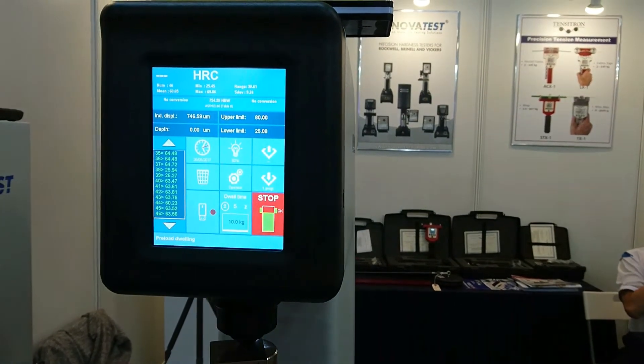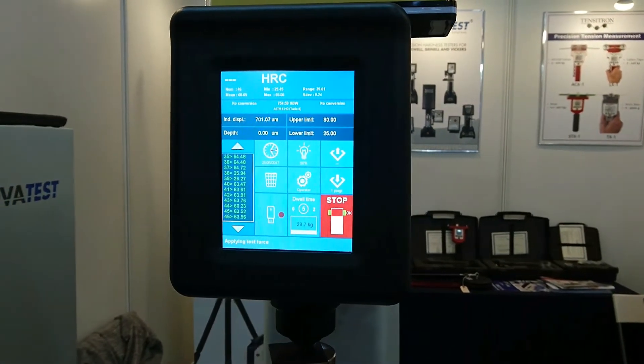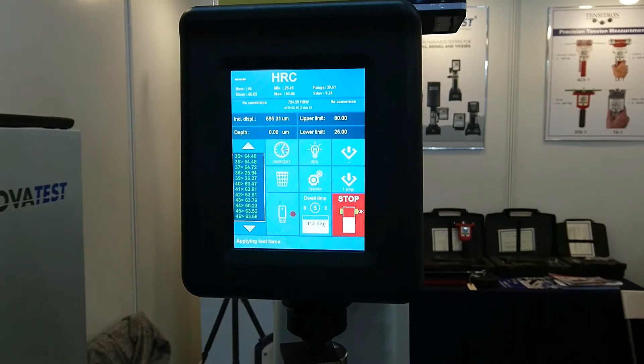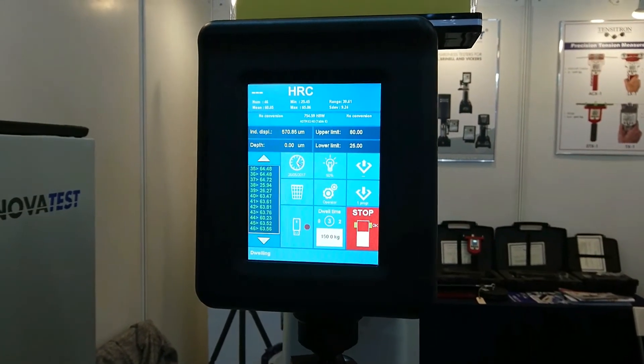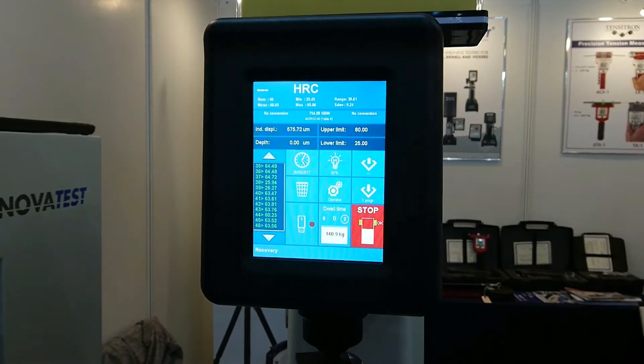Let go of the spindle and the testing will take place automatically. You will be able to see the screen which indicates that the dwelling process is ongoing, and after testing is done, the hardness value is shown immediately on the screen.